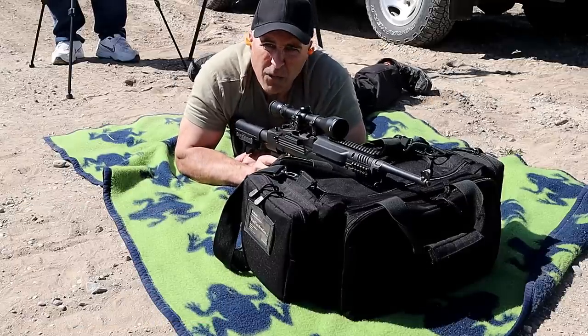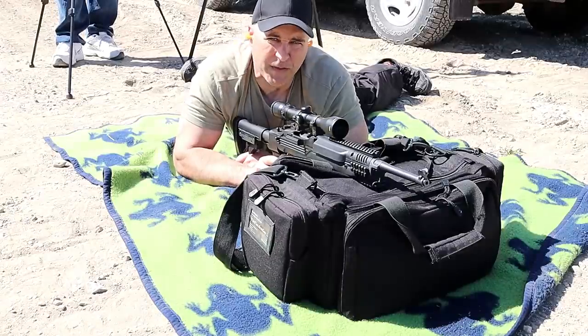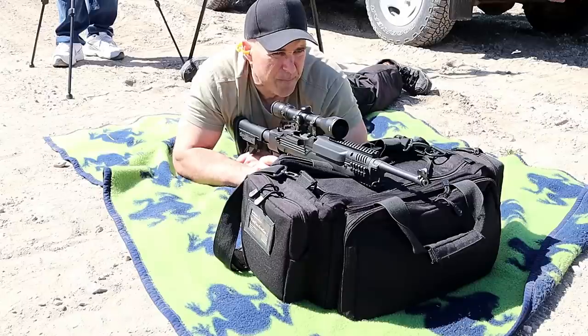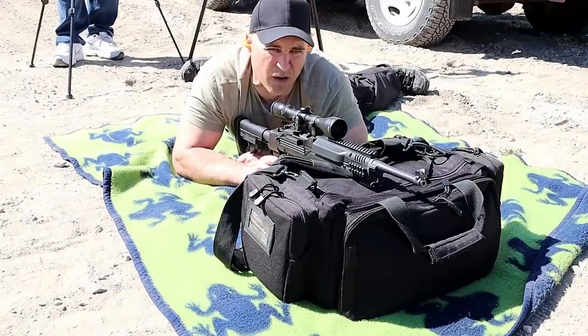All right, well, I did well that time. I have to say it was a struggle with this optic and the wind, but that was a pretty decent series. I think I missed one that I pulled high — I kind of felt that. Other than that, at 150 yards, I think it's sighted in.